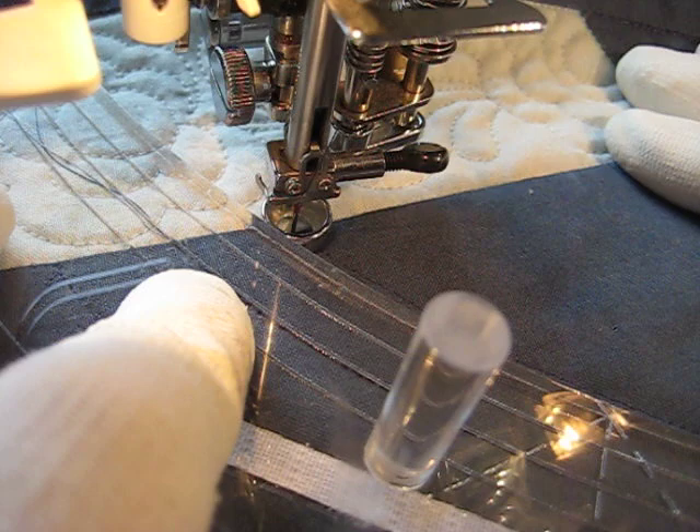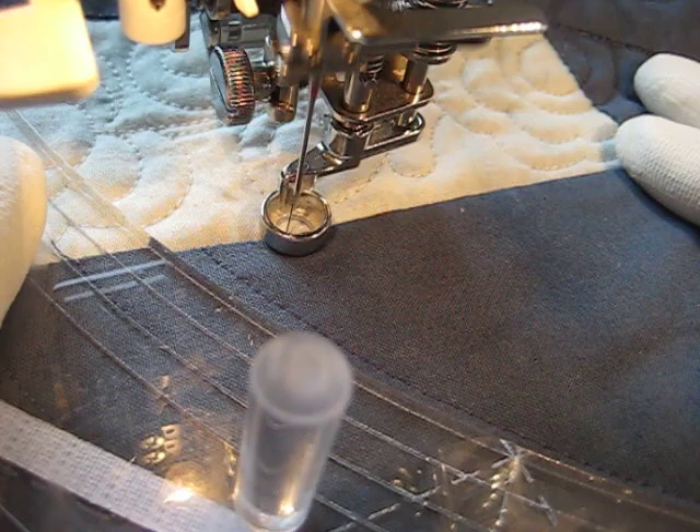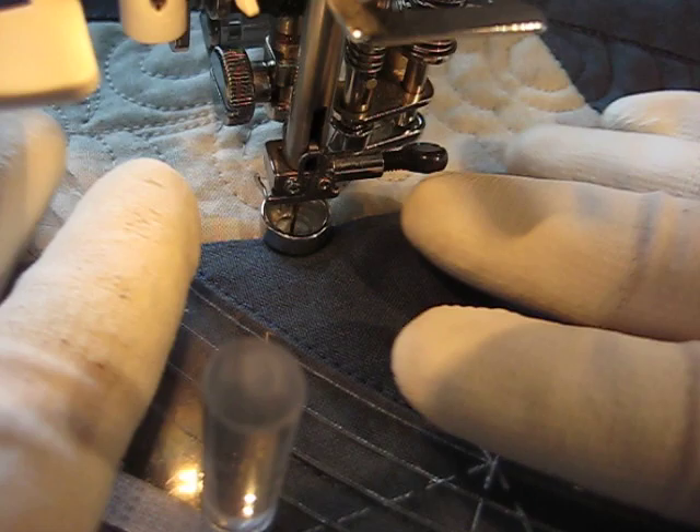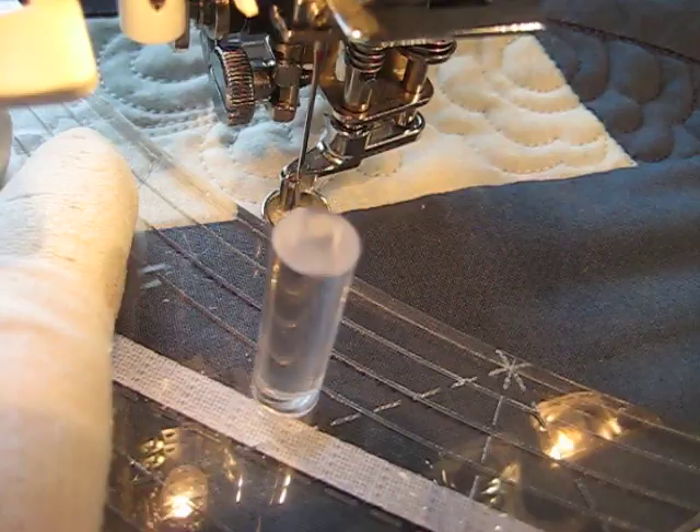You might notice there's some mist forming on my ruler, and that's not because my hands are really hot and sweaty, but because I just washed my Machingers. If you've been watching my videos you'll notice they were looking pretty grubby, and now they're nice and clean. I just washed them out by hand in the sink with a little Dawn dish liquid and it cleaned them right up, but they're still a little damp.